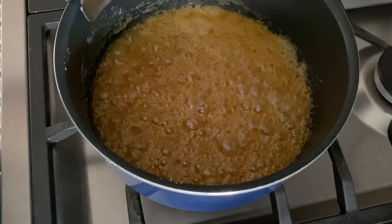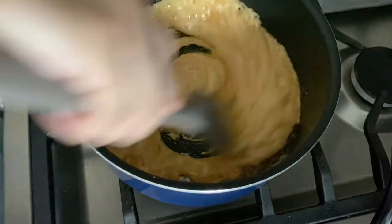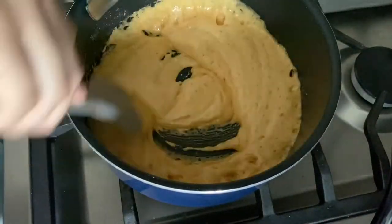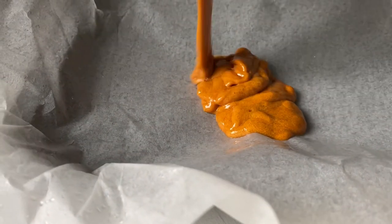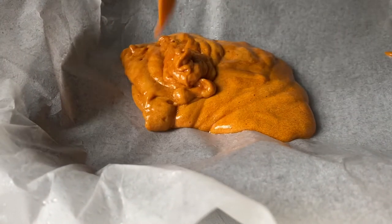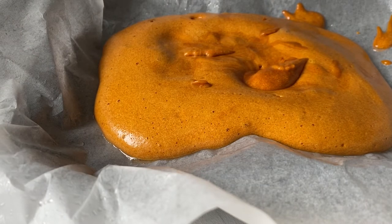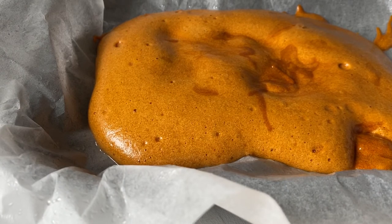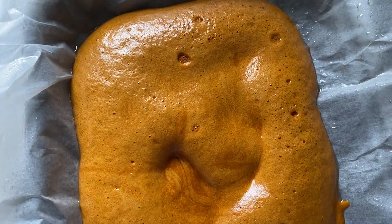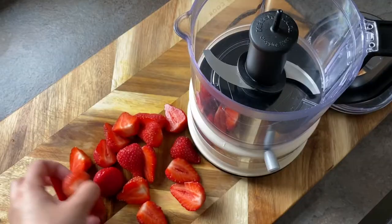Then quickly dump in your baking soda, stir it through and work it in really well. The mixture should foam up and look bubbly. Transfer the honeycomb into a tin lined with baking paper that's been greased with vegetable oil — you can also use butter — just to stop the honeycomb from sticking once it sets up. Now let that set at room temperature for about two to two and a half hours.